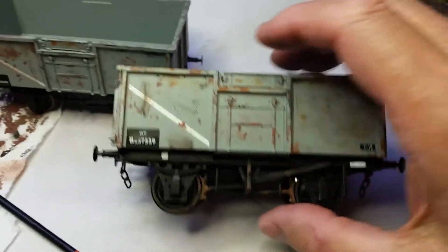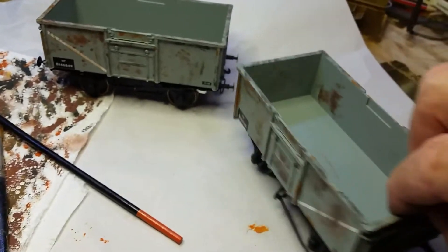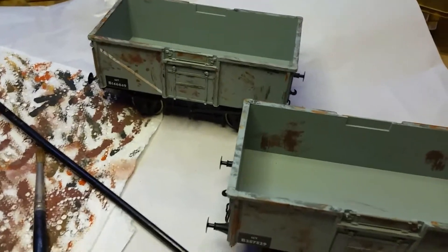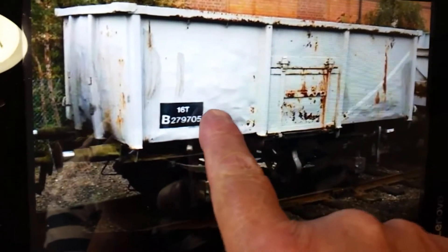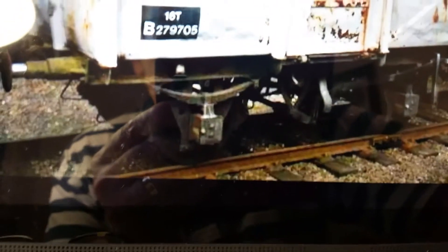Lionheart wagons. These aren't heavily weathered, because looking at photos of goods trains in the 60s, I noticed that some were really, really battered and others looked pretty good. Here's a photo - you can see how it's all buckled, but there's not much weathering on it.